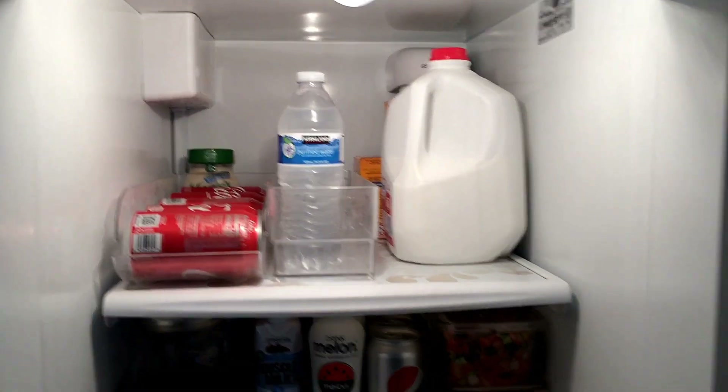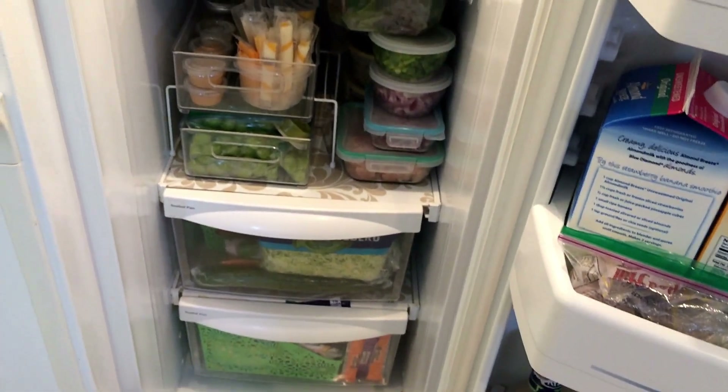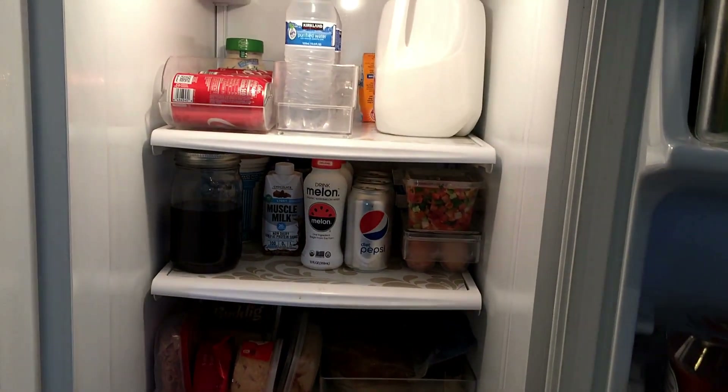So this is kind of the before grocery shopping, before meal prepping look. As soon as I get done meal prepping, I will turn the camera around and show you what it looks like when it's all stocked up. Okay guys, so I am done with meal prepping and grocery shopping. I'm going to give you a shot of my refrigerator with it all full, and I'll go shelf by shelf so I can show you how I store all my groceries and my meal prepping after I'm done.